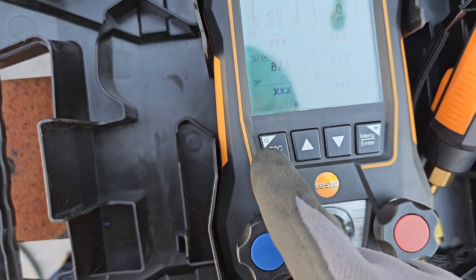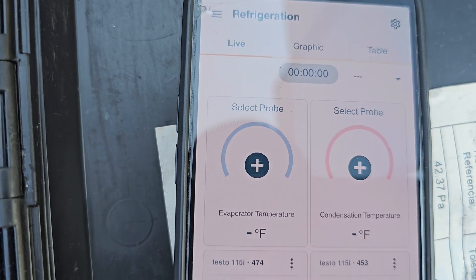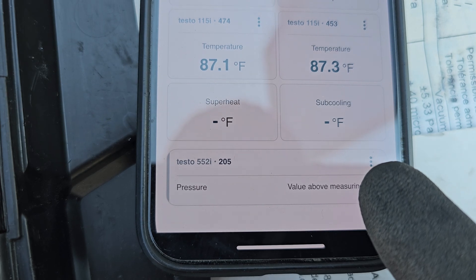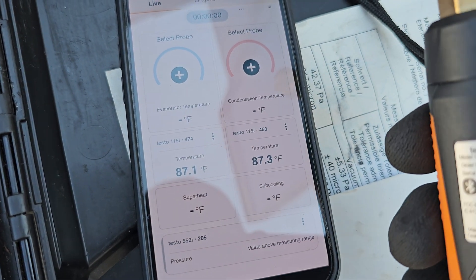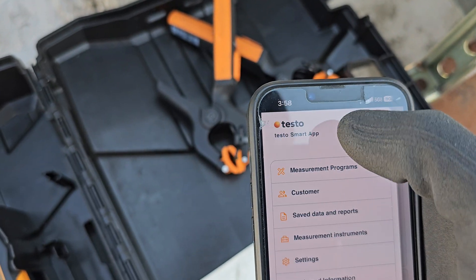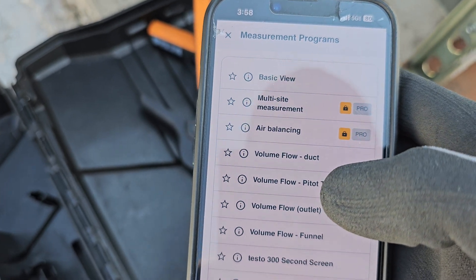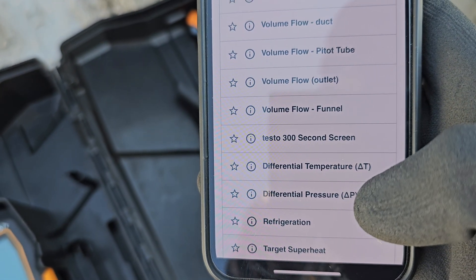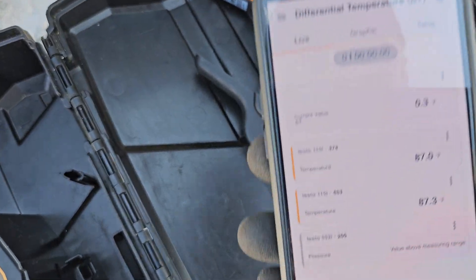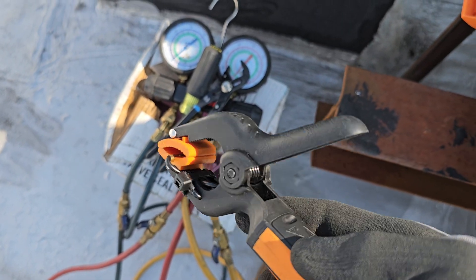Let me show you how this works with just the app — I'm going to turn the manifold off. The gauges are off and I have no pressure readings, but I still have my temperature sensors and my vacuum gauge, the 552i, still connected. You can use all those independently with just the app. Now if I go into measurement programs I can — wait, these are locked as Pro only. I think I'm a pro. I can do delta T — boom, I've got my two probes right there, doing delta T's.